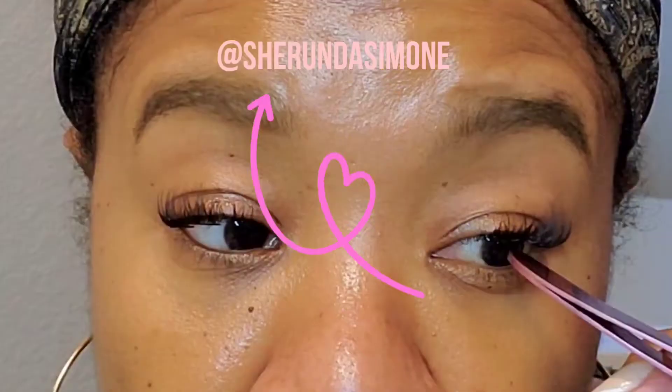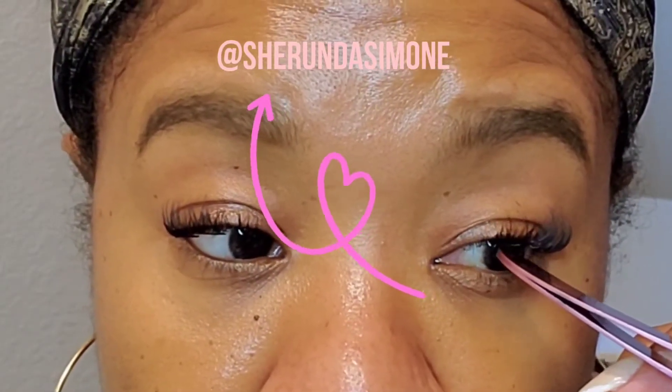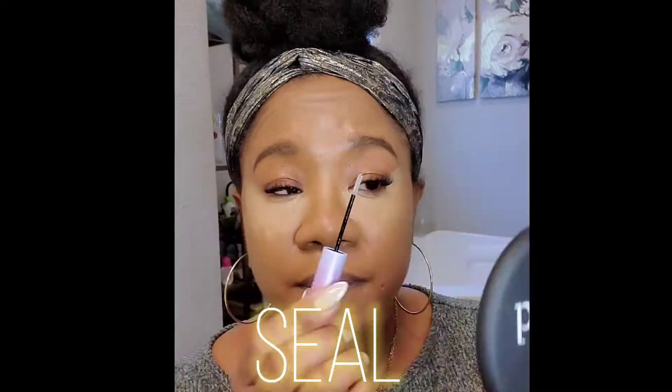If you do try out the Kiss Falscara lash extension kit, go ahead and tag me on Instagram because I would love to check it out. Look how I've been able to transform my eyelashes in just three easy steps — I am really loving it.